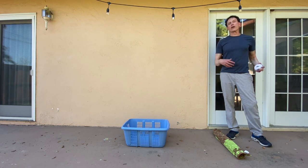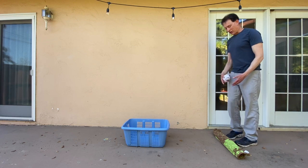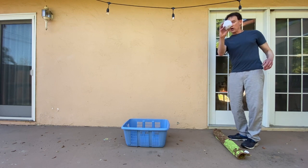Hi, Coach Krause here. Today we're going to work on our tossing with a game called Laundry Basket Turning Toss. Here's how it works. You need a starting line — I've got a rolled up towel as my starting line — and you need a laundry basket and a sock ball.